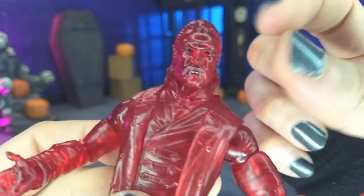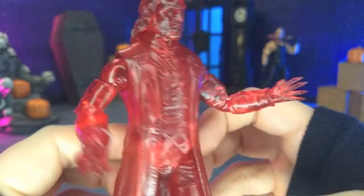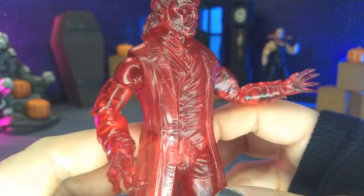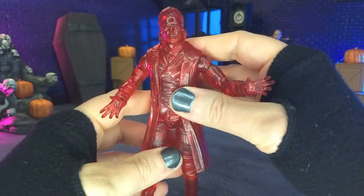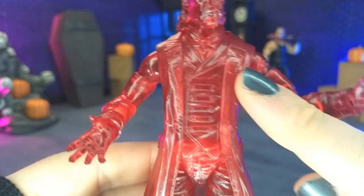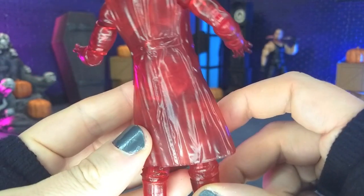I don't know how well that's coming across, especially with the glare from my ring light here, but overall that just allows us to focus on the sculpt, and it's beautiful. This is a body that the line is reusing for a few different figures, and I think it's excellent. You see really nice work with the folds of the clothing, the natural flow of it. It has a nice natural weight to it, which is really, really nice.